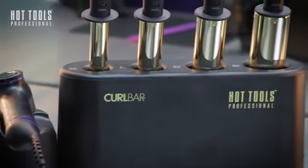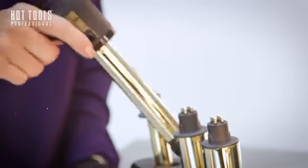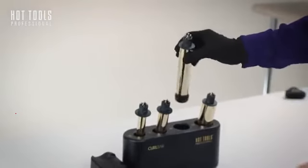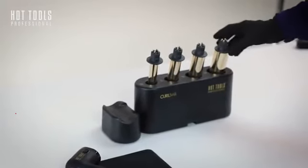This is the CurlBar unit that holds four different sizes: three-quarter inch, one inch, one and a quarter, and one and a half. They all have been laser printed with Hot Tools and the size of the barrel, so you know which one goes in, in case it's not intuitive for you.